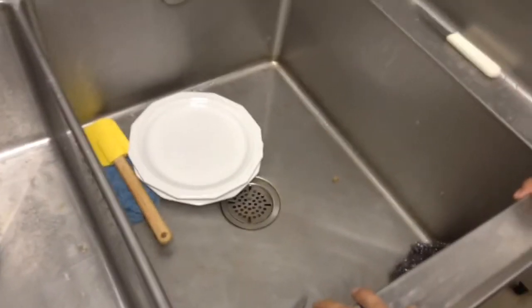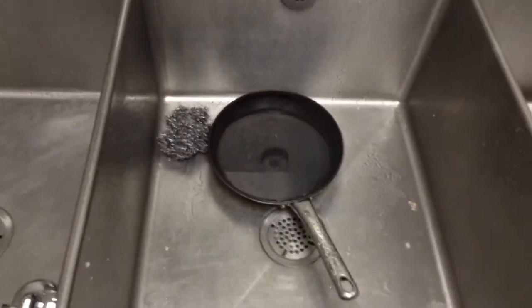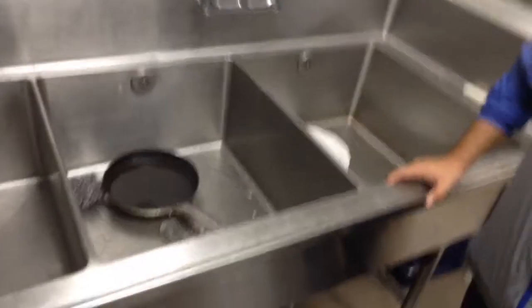Three compartments. So this one right here is usually for washing and all that. This one is for rinsing. This one is for sanitation. Three compartment sink.